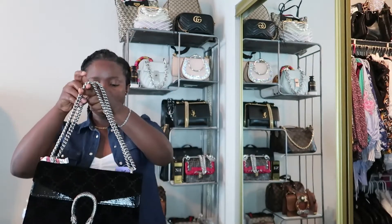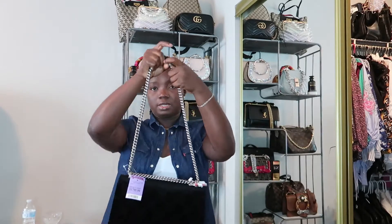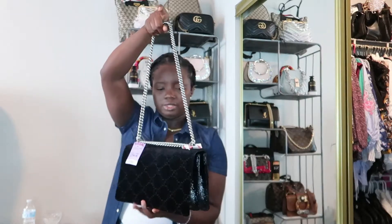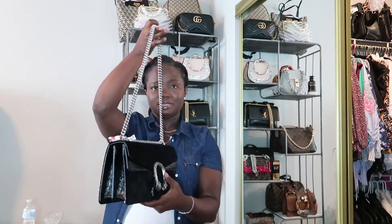With all the stuff inside, let me see how heavy it is. It's not too heavy, I like it — but you can feel the weight. I think if you wear this on bare skin the strap is going to dig in. Because even without that much in it, the bag and chain together do have some weight to them.